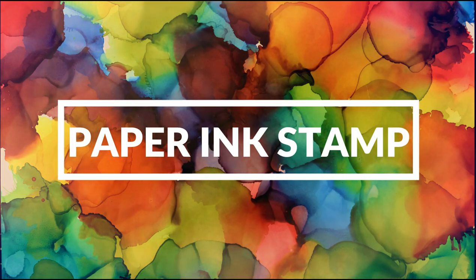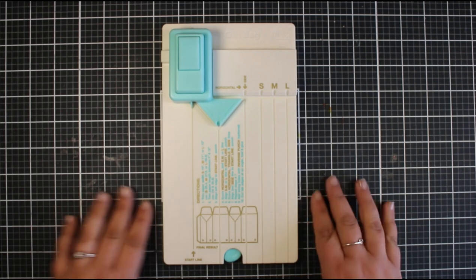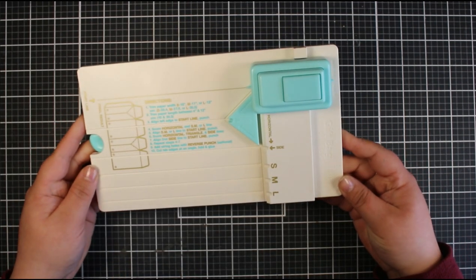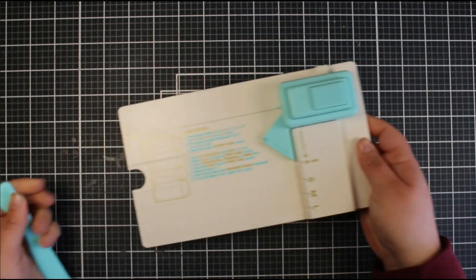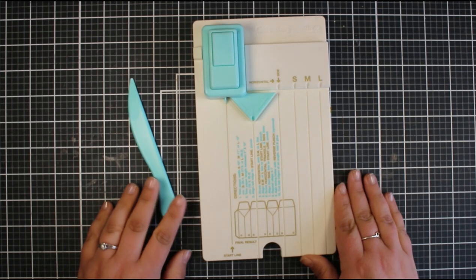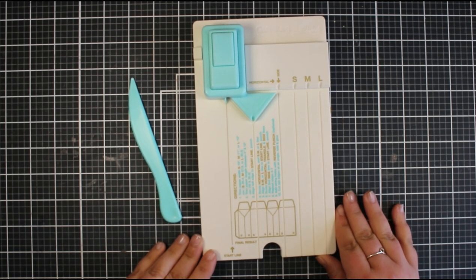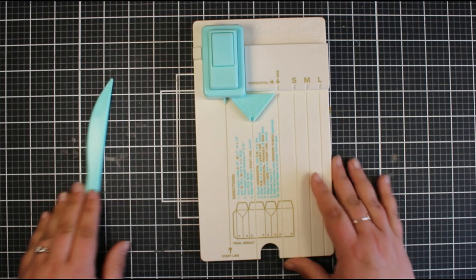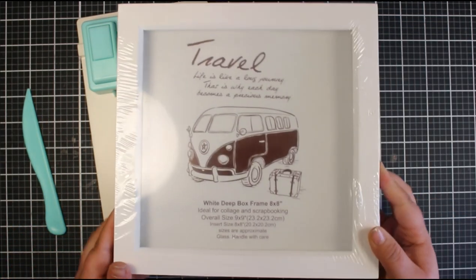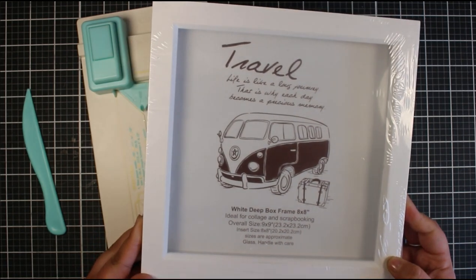Hi everyone, Jessica here from Paper Ink Stamp, welcome back to my channel. In today's video we're taking another look at the We Are Memory Keepers gift bag punch board. I have a full tutorial video on my YouTube channel showing how to create the three different sizes using the instructions on the board, but one of the questions I got asked was whether you could create a bigger bag, more custom to something you want to put in it.